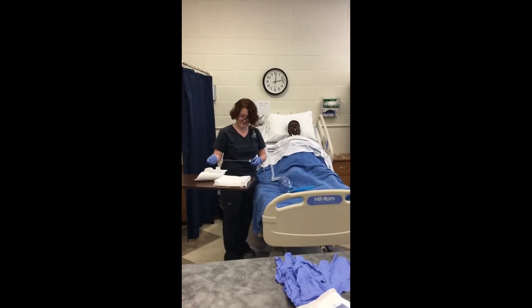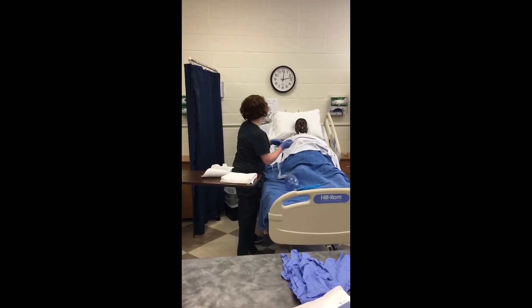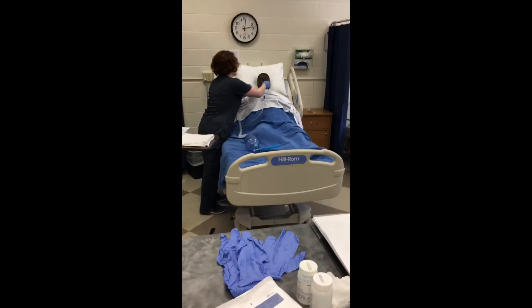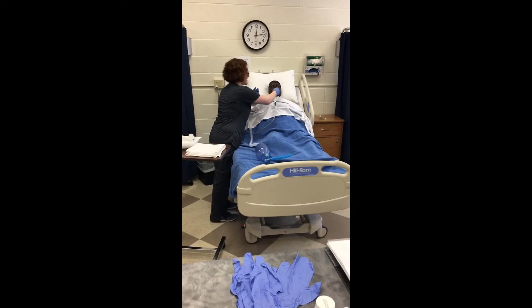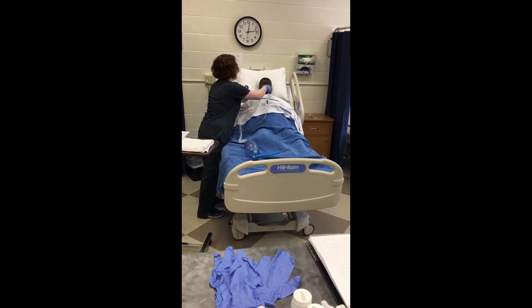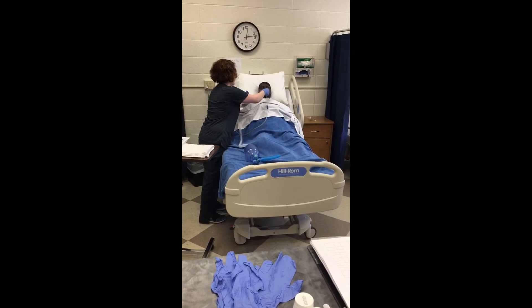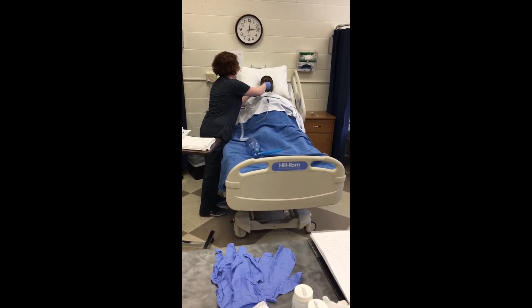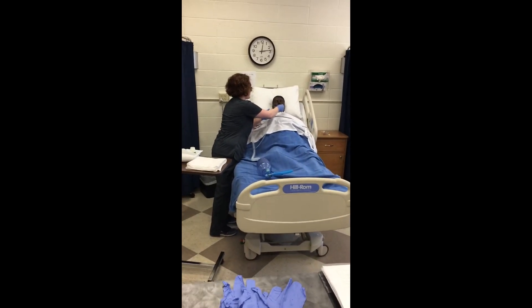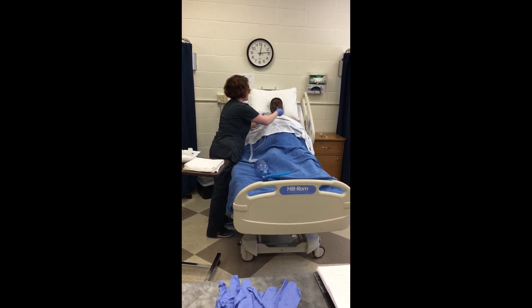I'm going to lubricate this and test it for suctioning by aspirating a little bit — it's working good. I'm going to use my non-dominant hand to remove any oxygen source. Then I'm going to guide this inside the tube without using suction, about 12.5 cm or 5 inches, or until the client starts coughing. Then I'm going to remove it 1–2 cm and perform suctioning intermittently for 10–15 seconds while rotating until it comes back out.